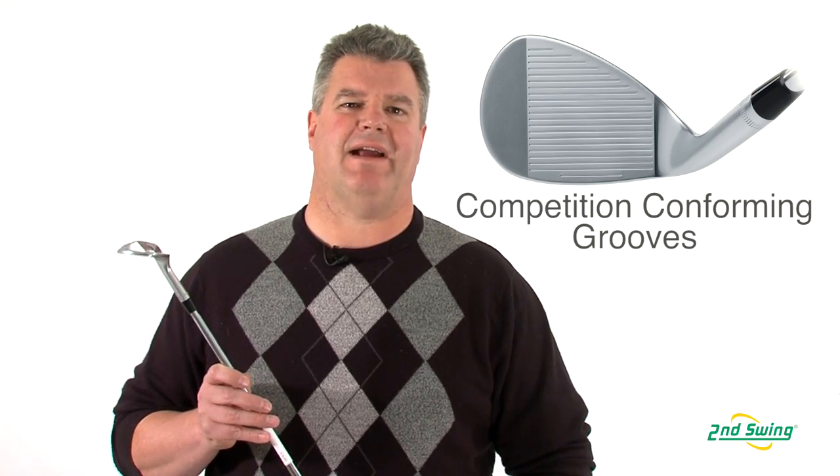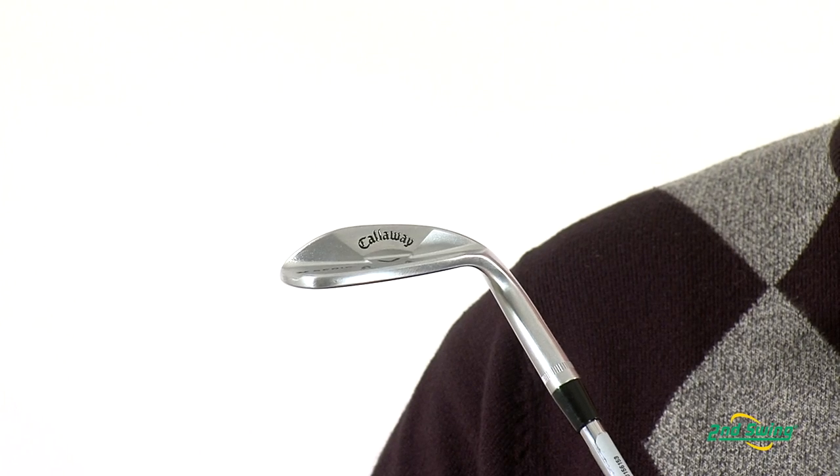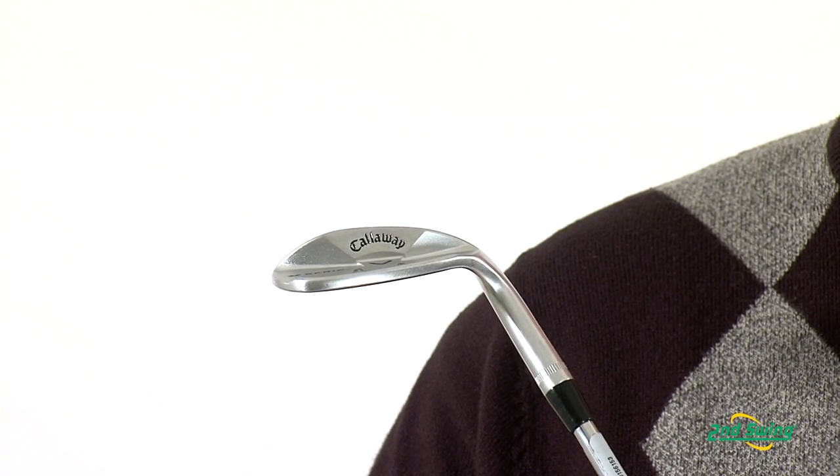The competition-conforming Mack Daddy grooves provide tremendous spin and control. The C-Grind removes material from the heel, the toe, and the trailing edge, resulting in a C-shape on the sole. This improves turf interaction and enables golfers to lay open the face while keeping the leading edge close to the ground.